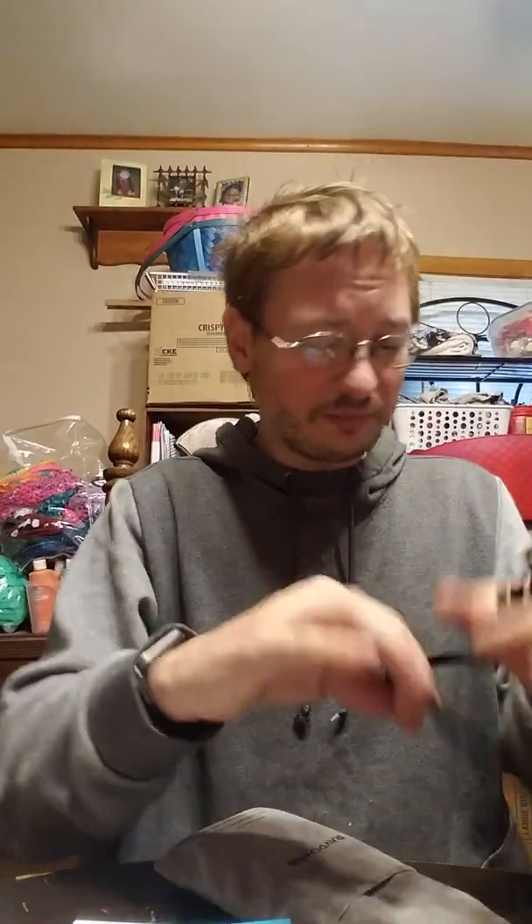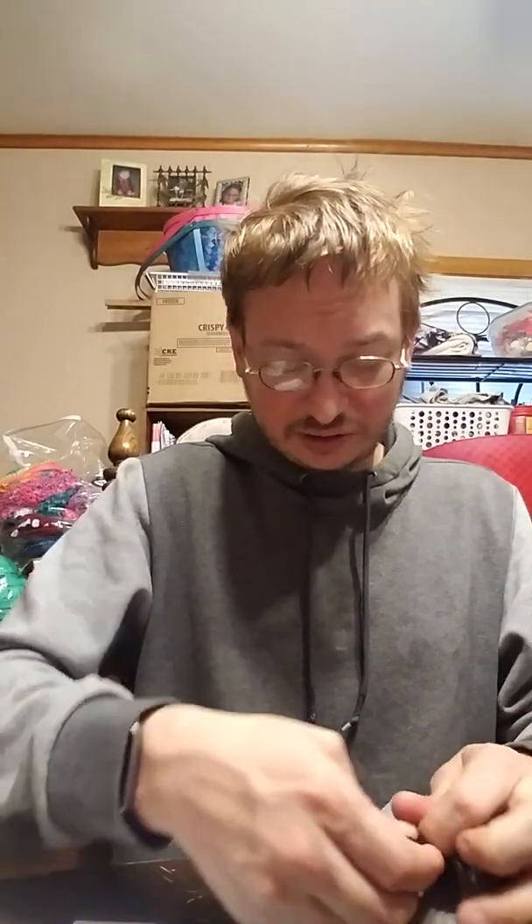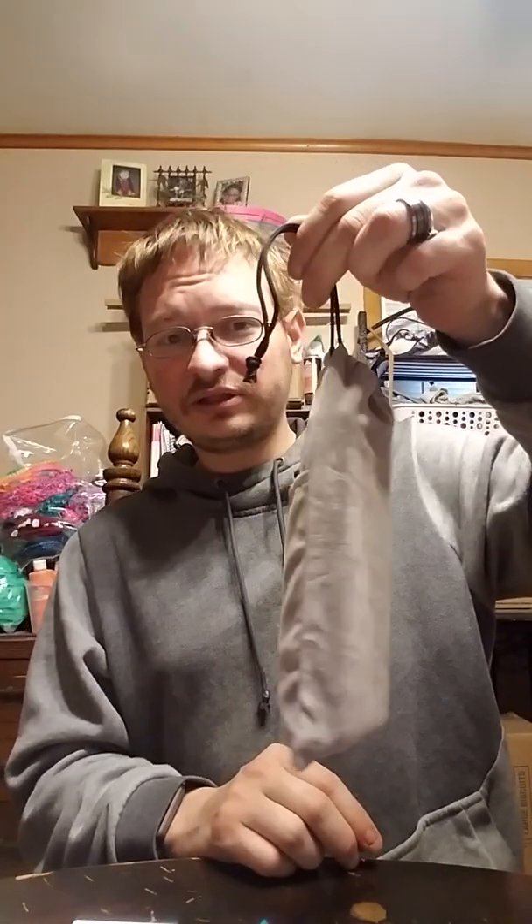I've unboxed battery backups and power banks before, and this is above and beyond what I expected, so I'm extremely pleased by it. RAVPower, you guys have got my definite thumbs up on this. It comes in this little carry tote — so awesome.